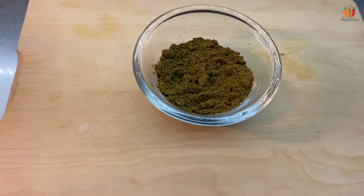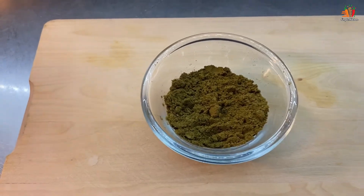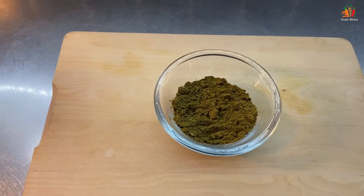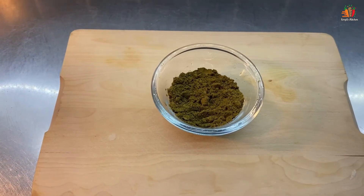We are ready to cook all the masala. It is ready — we will get the masala sauce. If you want to cook it, we will cook it. Don't worry about it.